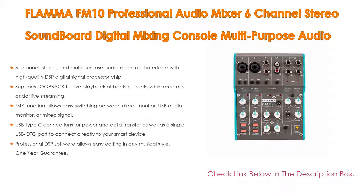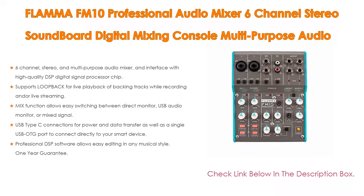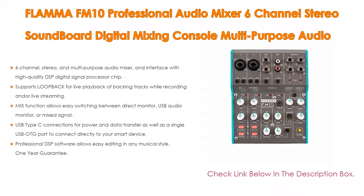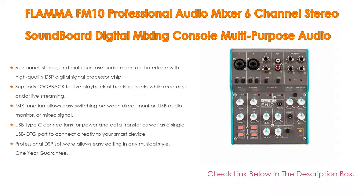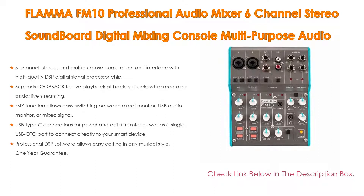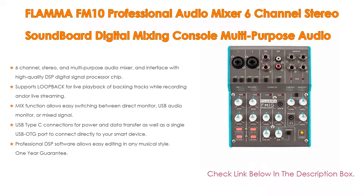The mix function allows easy switching between direct monitor, USB audio monitor, or mixed signal. It also features USB Type-C connections for power and data transfer, as well as a single USB OTG port to connect directly to your smart device. Professional DSP software allows easy editing in any musical style, with a one-year guarantee.